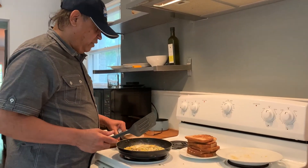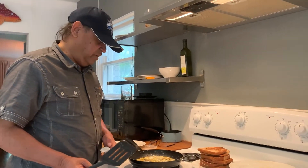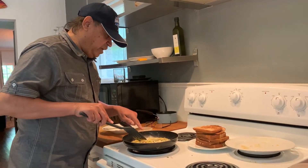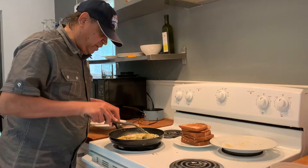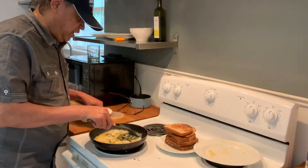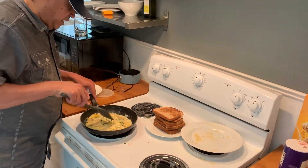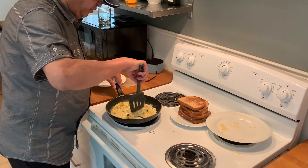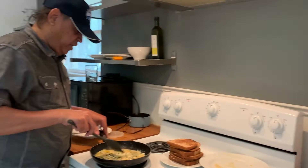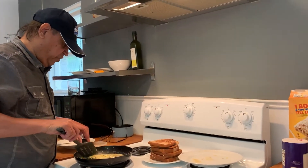One important thing to remember whenever you are cooking: you need to have a garbage bag ready to put all the junk, and you need to have a napkin to wipe. Now it is beginning to form a little thick crust, so you keep rotating it so it doesn't burn at the bottom, and you just keep doing that. Always put the heat to like 3 or 4 when you are cooking eggs because it will burn if you don't.